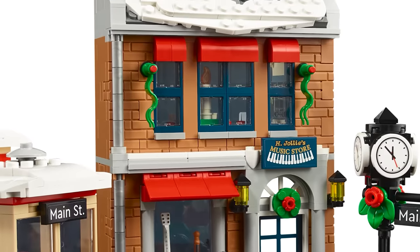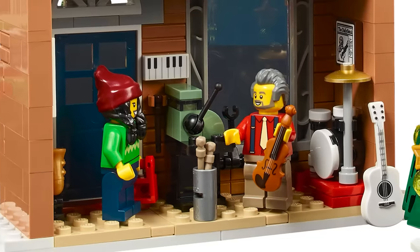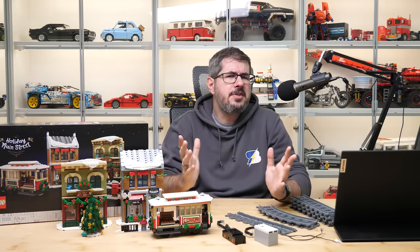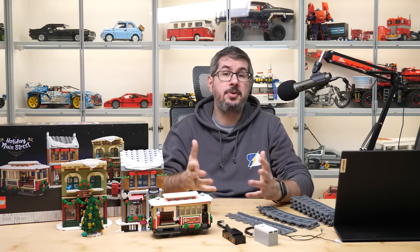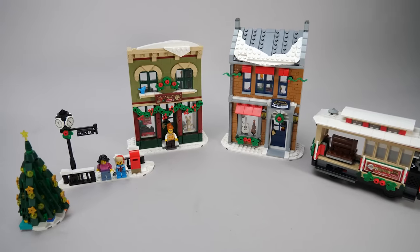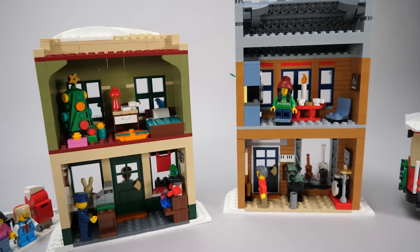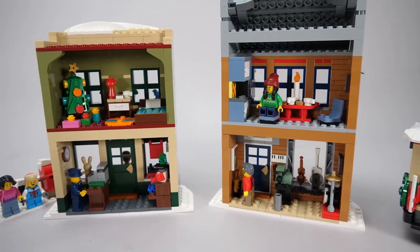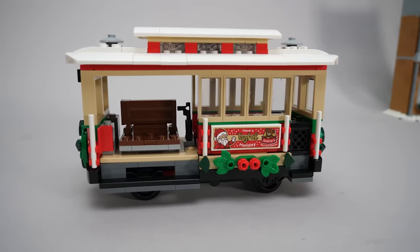I did a detailed preview of this set already when it was announced — the link can be found in the top right corner as usual. I won't do a full building review this time because you can see tons of reviews already online, and the building experience is pretty straightforward with not many interesting details to show. I still like the end result — despite the simplicity of the buildings they have many details and play options, and together with the minifigures, the different accessories, and especially the tram, I think this is a great set for the price.